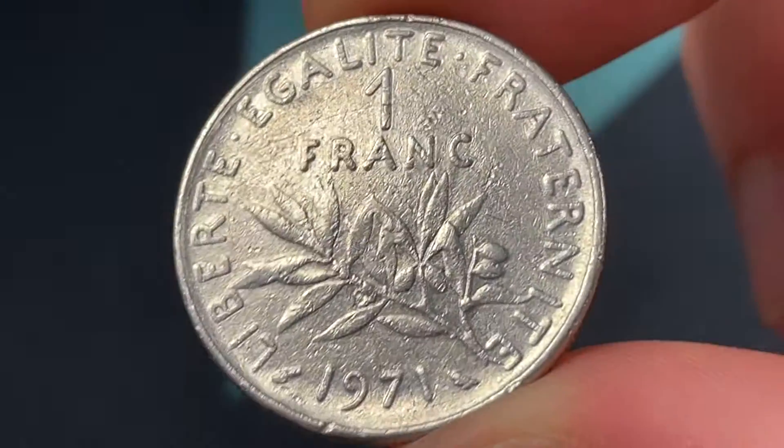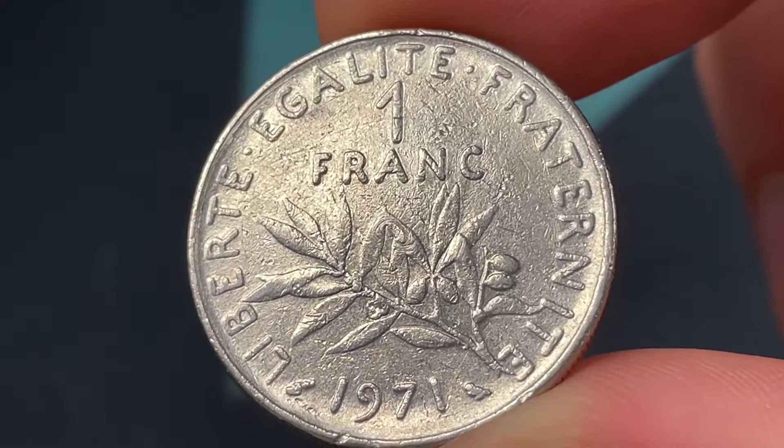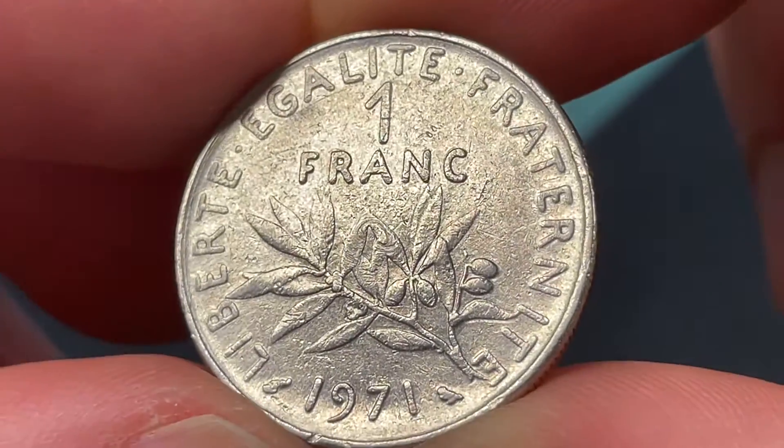Hello everybody, Christian from the Coin Dictionary here, and today we're going to be talking about the 1971 France 1 franc coin, going over its values, information, history, mintage, and more.